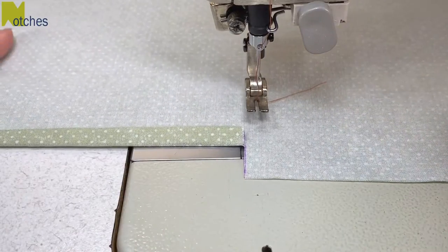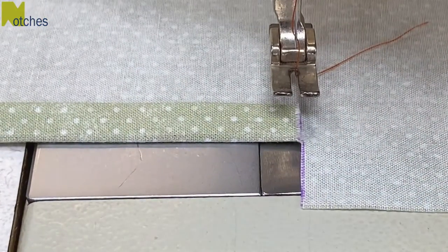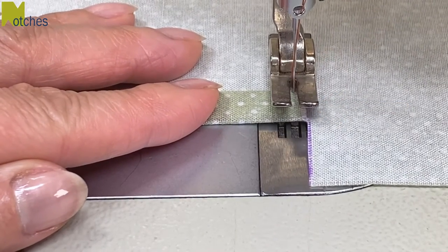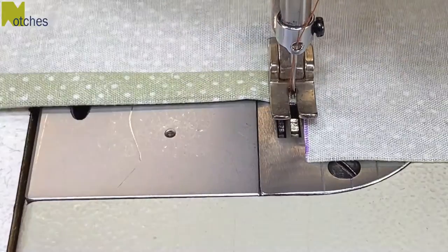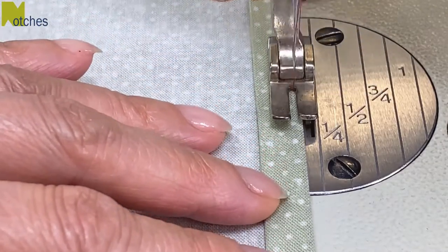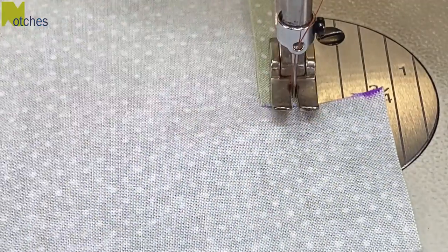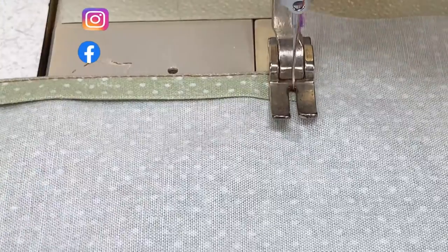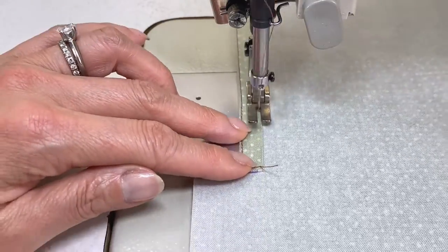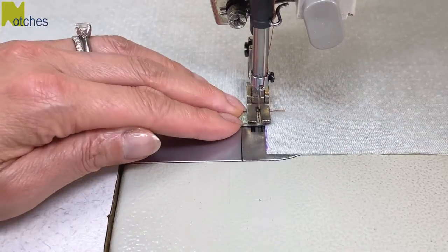Next we need to top stitch the pocket opening down starting from just on the inside of this edge. Start your stitching about an eighth of an inch or three millimeters in from the raw edge — there's no need to back tack. Stitch to the first corner, needle down, lift your foot and pivot, then edge stitch all along this fold stopping an eighth of an inch before the raw edge at the bottom. Pivot again and edge stitch along the inner fold. When you get to the top, pivot and stitch over the original line of stitching, then trim all your threads.